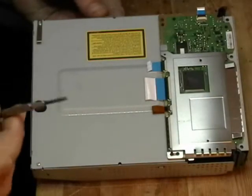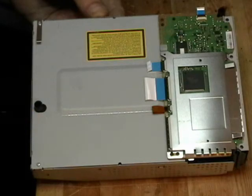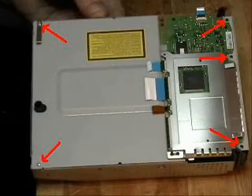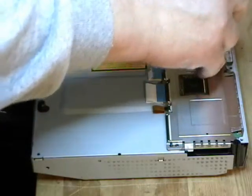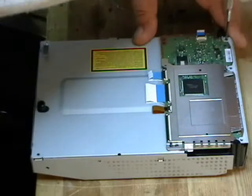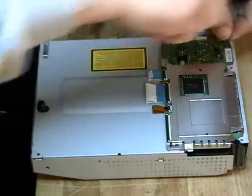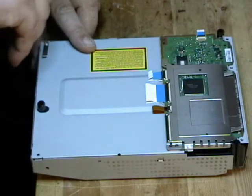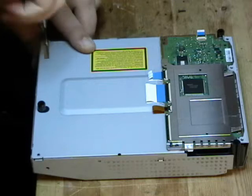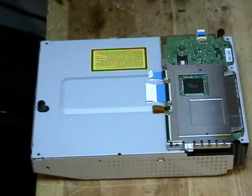This will be an instructional video on how to take the Blu-ray drive apart and replace the laser. We will be selling lasers on our website. This particular Blu-ray drive has the KES400 or KEM400A laser. We will cover the KEM or KES410 laser in a later video.